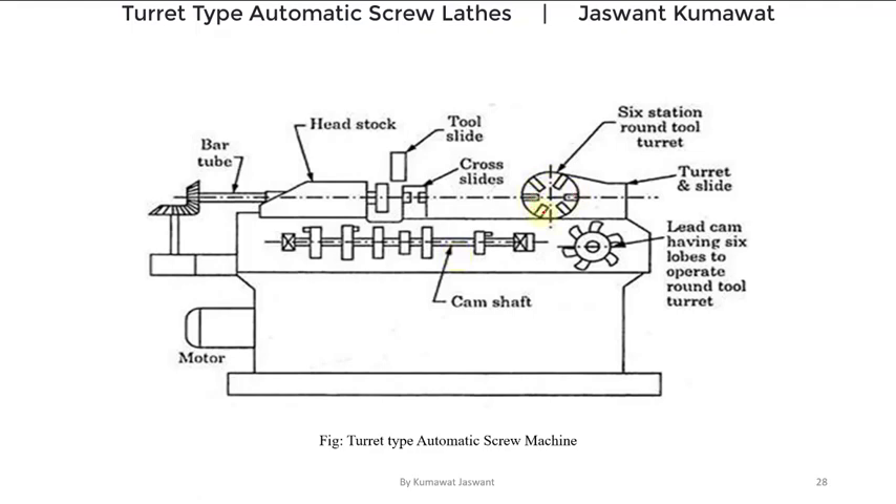The movement of tools mounted on the turret is controlled by a lead cam. This lead cam has six slopes to operate the round tool turret, and the forward and backward motion of the turret is also controlled by this cam. You must note that the turret head of this turret type automatic screw machine is in circular form, with its face towards the operator, consisting of six tools, and its axis is in the horizontal direction — meaning this turret rotates about the crosswise direction. The slow forward motion and fast backward motion of the turret is regulated by this cam arrangement. In contrast, in the capstan lathe or turret lathe, the turret is hexagonal and rotates about the vertical direction.